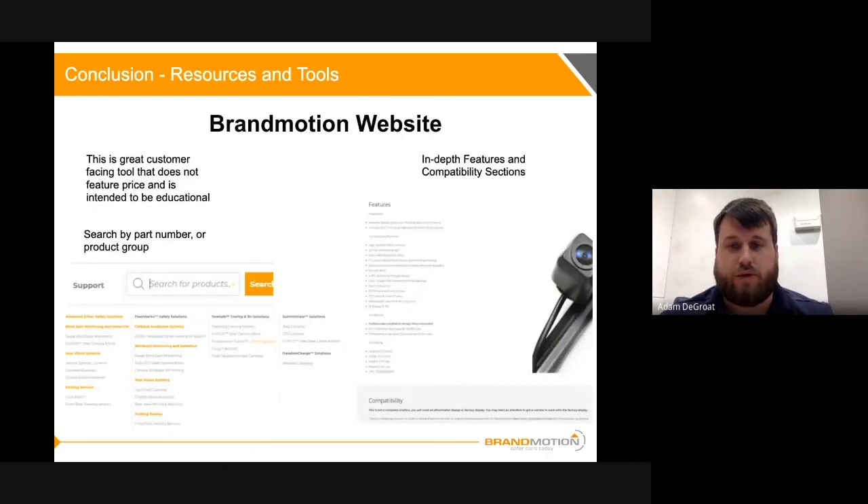The last thing I want to touch on is the Brand Motion website. If you're ever considering our products or want to learn more, search the part number on our website and look at the features, compatibility, integration, and specs — it's all there. You'll see marketing assets, installation instructions you can download, and more. I'd recommend checking out any of our parts, especially the two we've covered today, on the Brand Motion website.